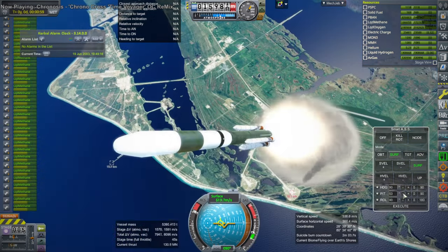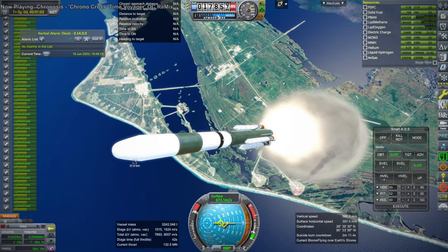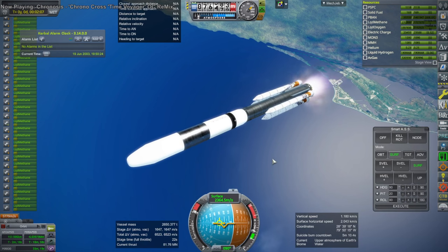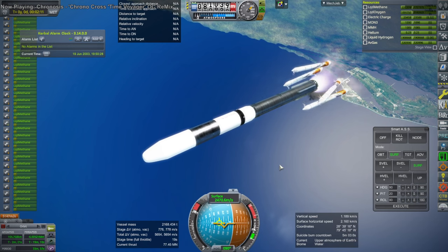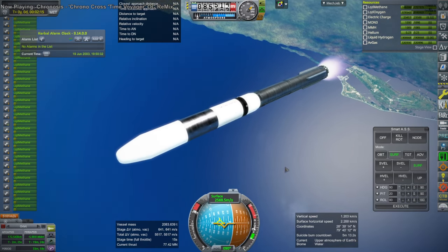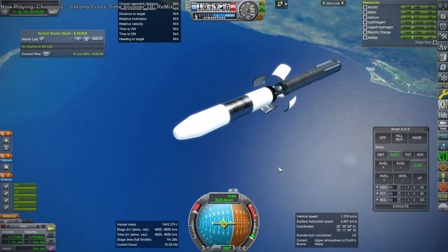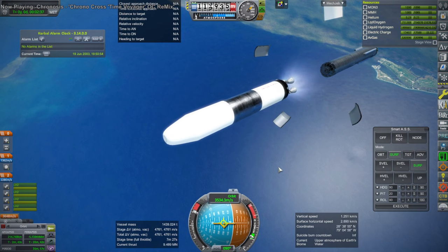On top of it we have a stage built from the S2 stage from Saturn V and an extension tank — a 10.1 meter tank. At the bottom of it, four RS-25s with vacuum nozzles that can relight three times. This whole idea was basically brought to you by the fact that Realism Overhaul included these special RS-25 variants with these big nozzles, the ability to air-light, and three ignitions.